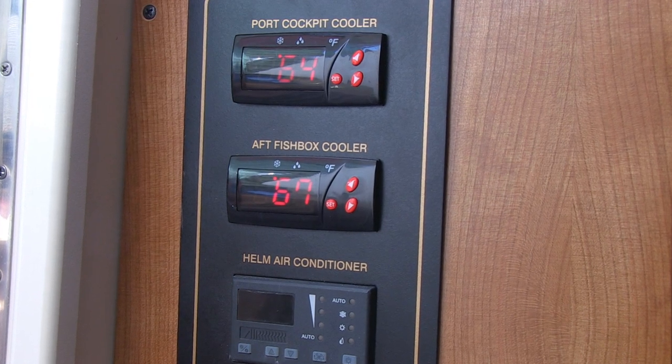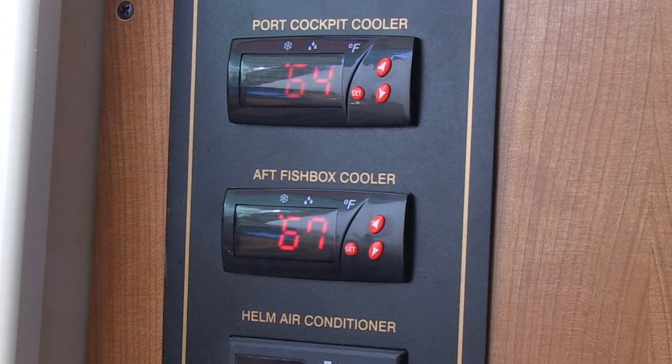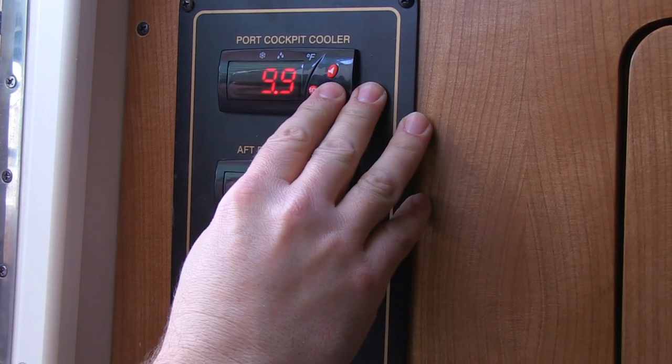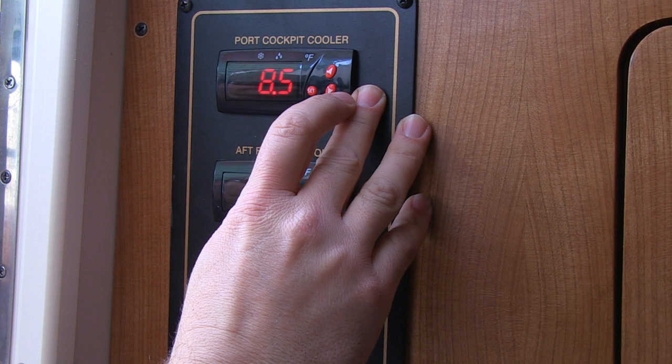The temperature for each box is controlled by its own thermostat on the bulkhead right inside the companionway above the galley. To operate it, press SET and SP text will appear on the display. Press SET again and the temperature will appear.